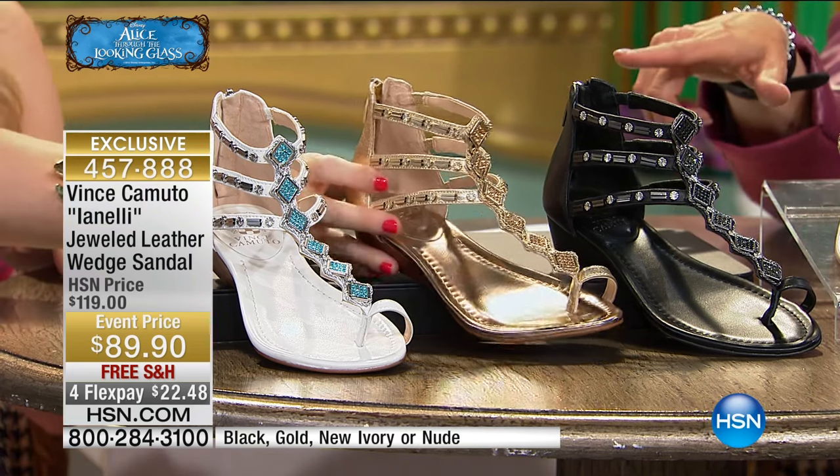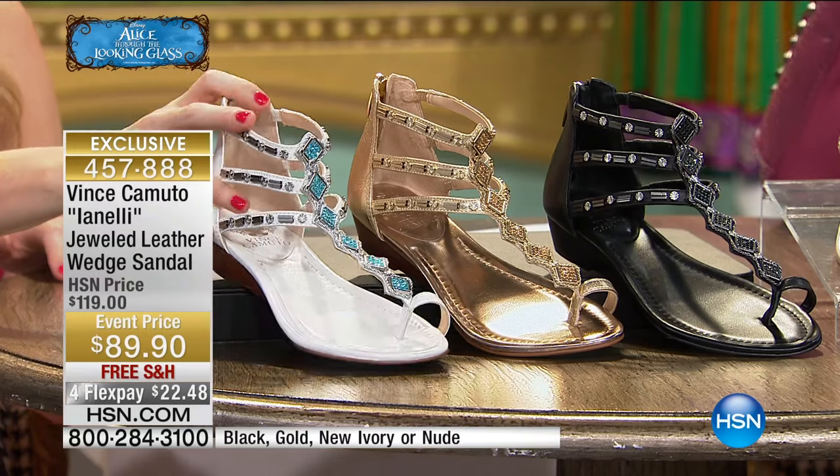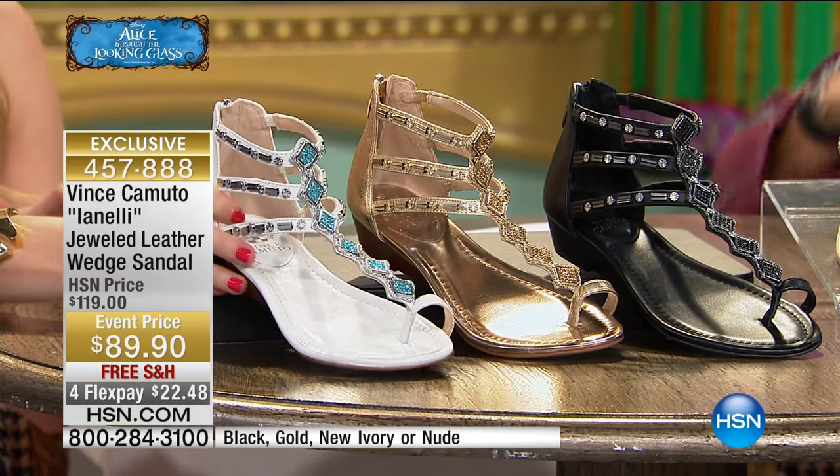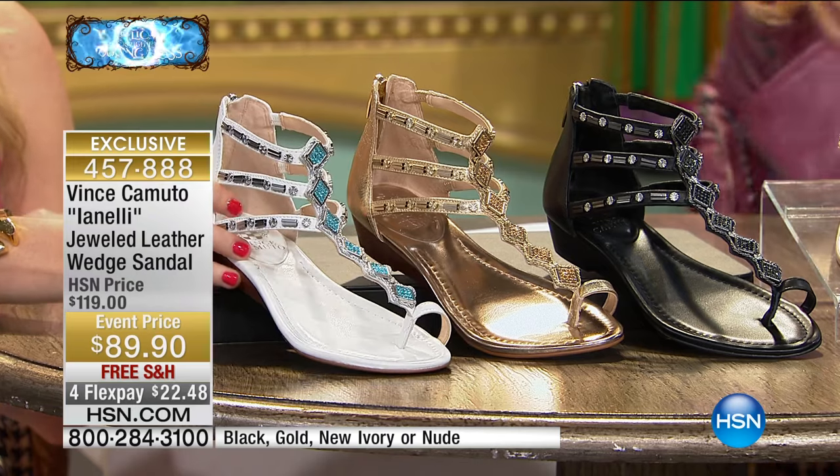We have the metallic gold. And then I love this — it's called new ivory. The gold has gold hardware, and obviously the ivory has silver. And this is kind of a white. I love it with the silver.